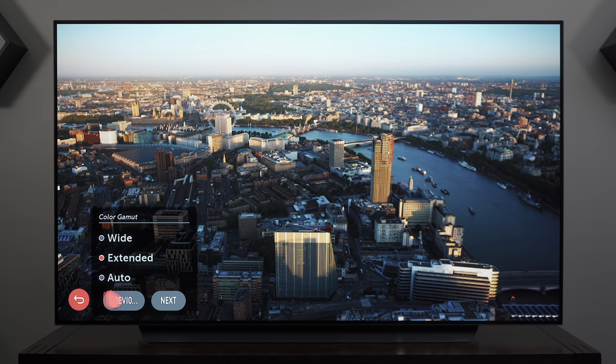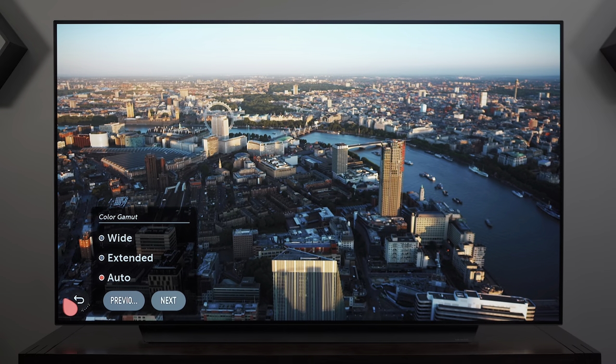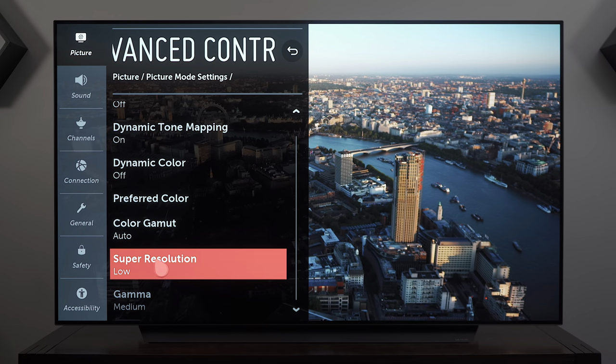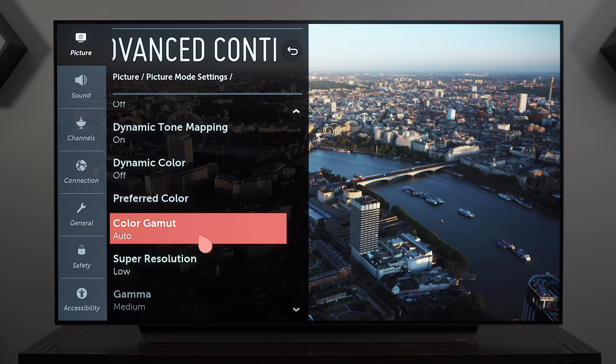Color Gamut is best left on Auto so it switches depending on the input source. Super Resolution is set to Low — this is basically how the TV tries to improve images by sharpening them.